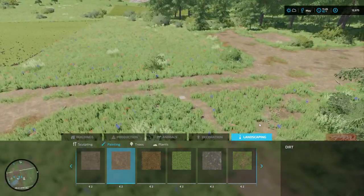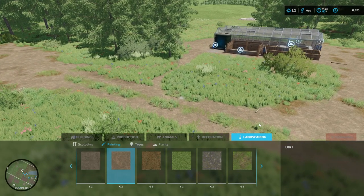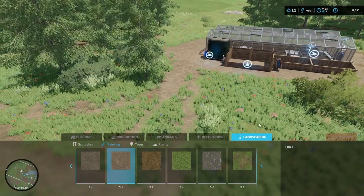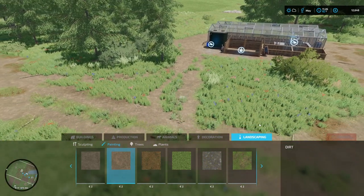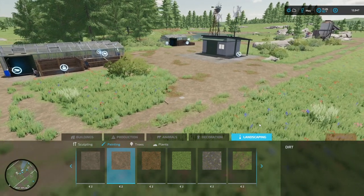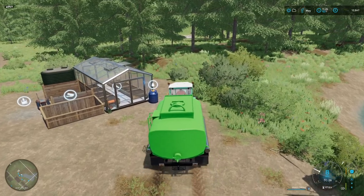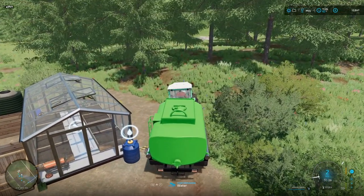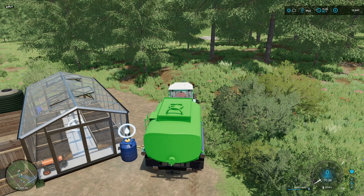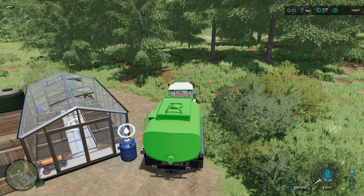We're going to have to build a compact compost silo for producing compost once we've got enough plant material being produced — it's probably a couple of months before we have a reasonable amount to get that started. But we'll see how it goes. Right, filling up water now — let's see how much it takes. So we've got 10,000 liters in there. Luckily it fills up quite quickly so that's not too much of a problem.